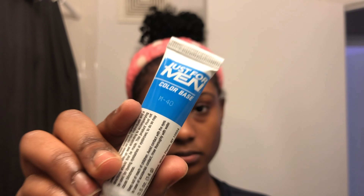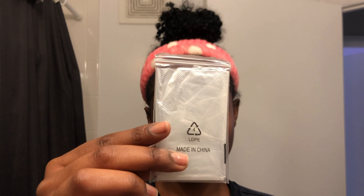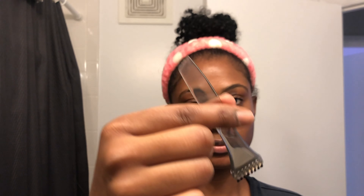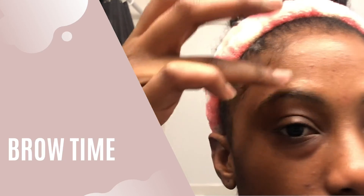After grooming my brows I like to wash my face. I suggest that after washing your face you go back over your eyebrows with alcohol to remove any of the oils that you would have placed on the hair from serums, facial oils, or lotions.